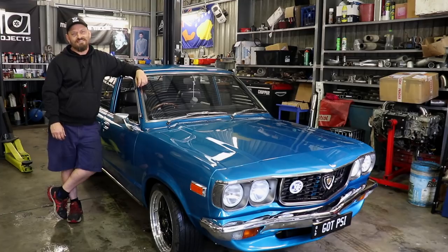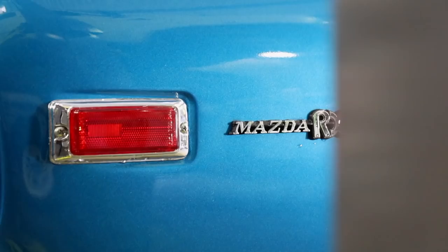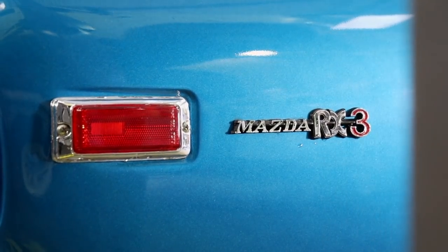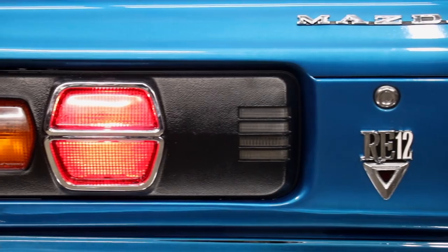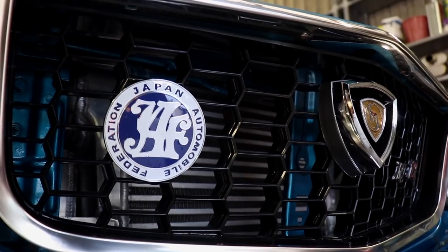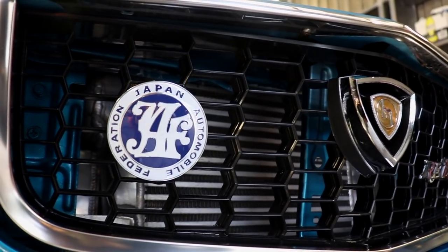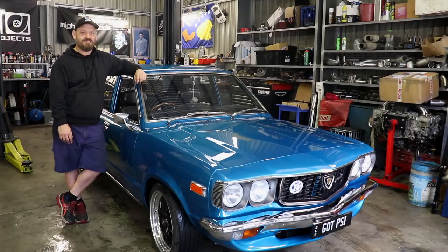Welcome back to the Skid Factory. Today we're going to kick off a new series where we go back and look at some older vehicles that I've built over the years. We're going to start off with this little beauty, a 1973 Mazda RX3. It's owned by a friend of mine, Luke. He's had the car for about six years and done basically a full resto on it. It was just a roller with no paint when he got it. These are quite a rare car these days and pretty sought after. A lot of fun, weigh nothing, have a little rotary engine in them.